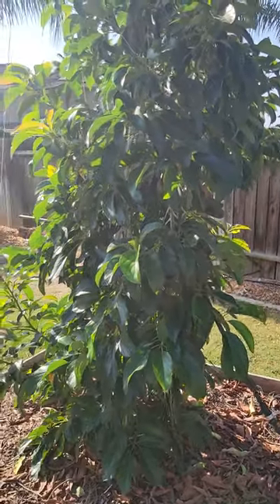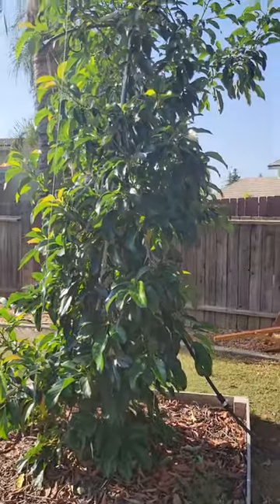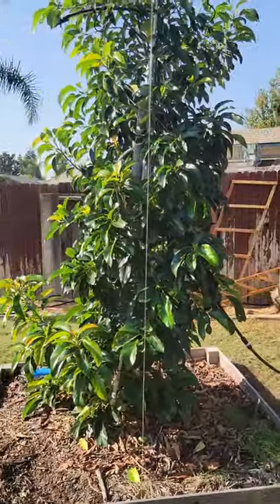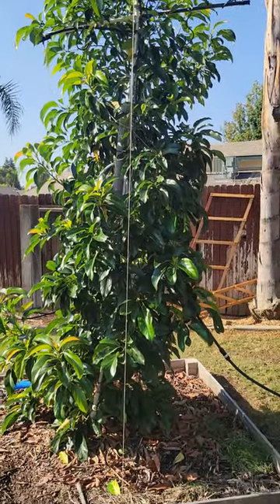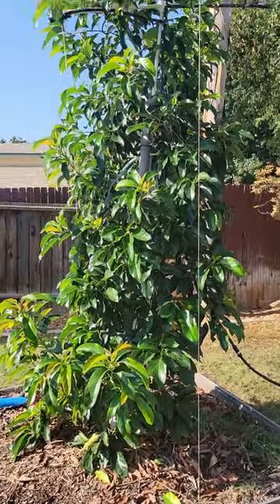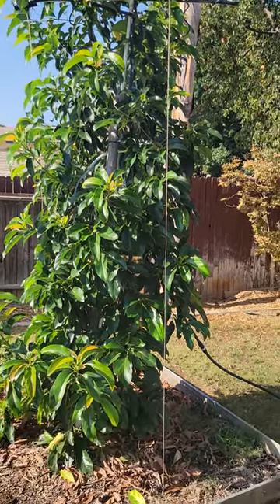It's doing really well here in Bakersfield, California, zone 9b — cold winters, really hot summers — and it didn't have any cold damage or heat damage. This is the first year it's been in the ground and it's growing pretty good. We'll see how it does next year and through this winter. I'll keep you guys posted as this thing grows, and we'll see how it goes.